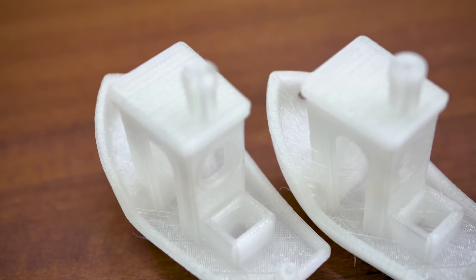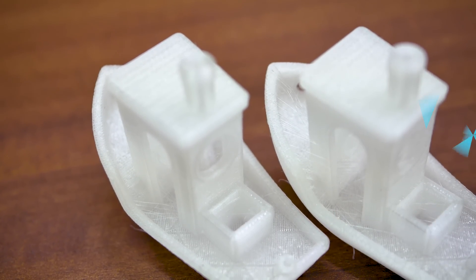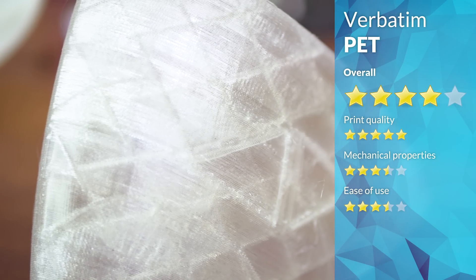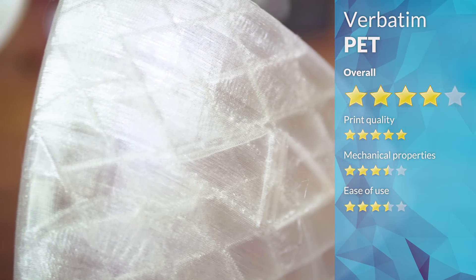All things considered, the Verbatim PET clocks in at a solid 4 stars, but the material would really profit from some more detailed printing instructions and a good drop in retail price.